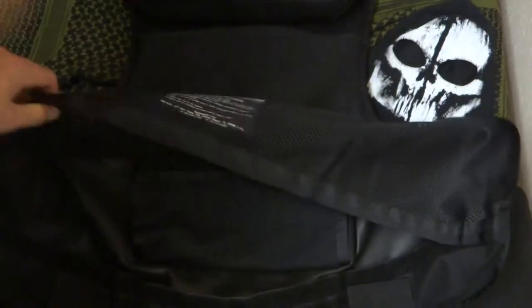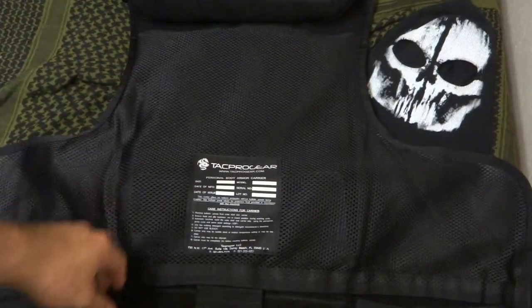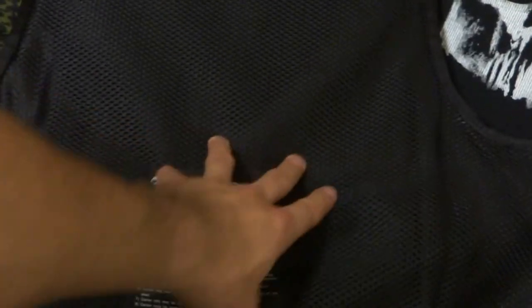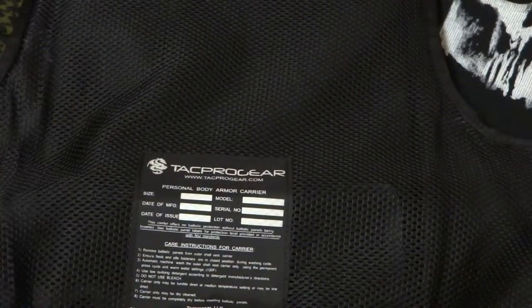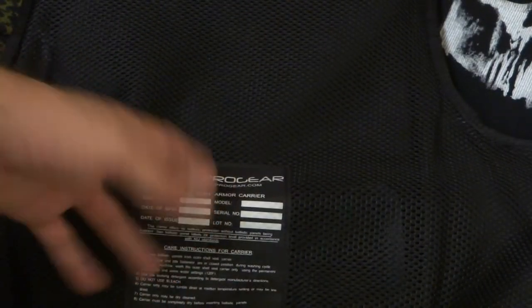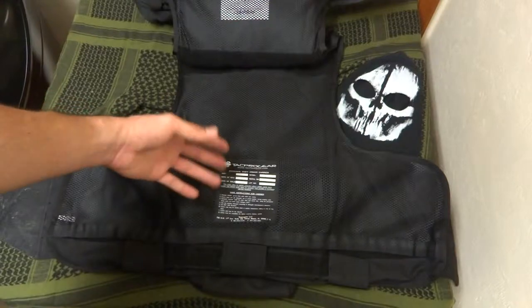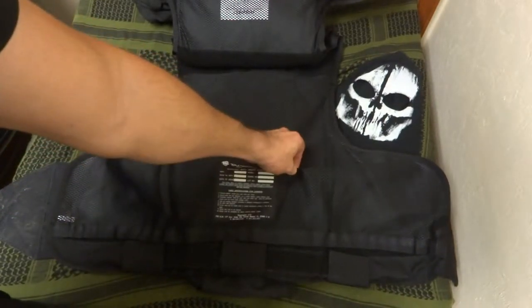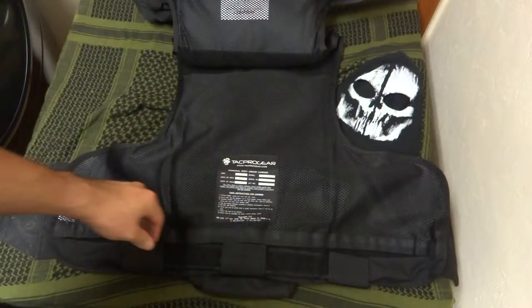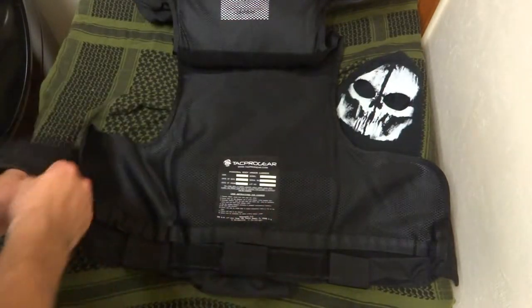To close it back up, you put your armor back in and just reattach the velcro — very easy. On the inside you've got mesh, which is awesome, especially here in Florida where it gets really hot and humid in the summer. This allows for great ventilation. I've worked in this vest on some very hot summer days and I've never felt like I'm getting overheated. The mesh is comfortable — a tough nylon mesh that's not going to rip on you even if you're rough on your vest.